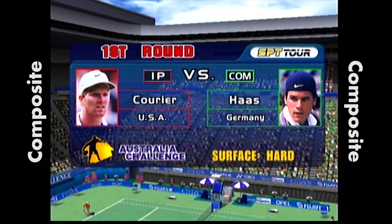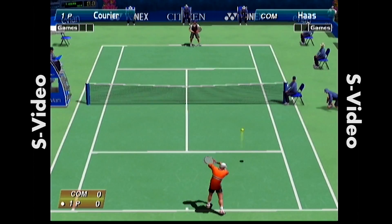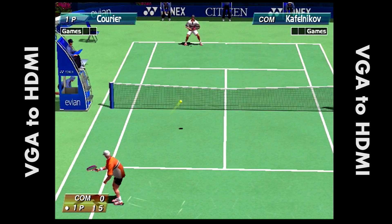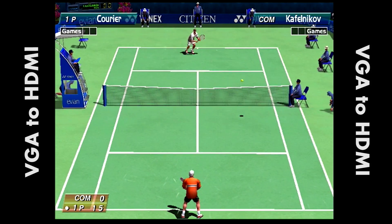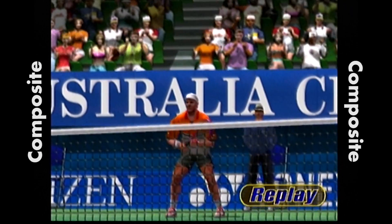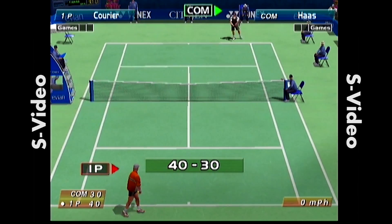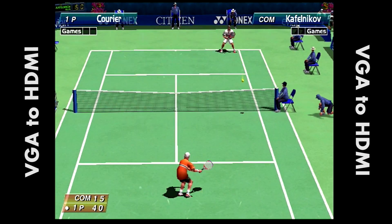Now we move on to one of my favorite Dreamcast games of all time: Virtua Tennis. I remember when this came out in arcades — my friend Mark and I used to go to Dave and Buster's in Pittsburgh, get some beers and wings, and just play Virtua Tennis and Time Crisis for hours. I thought this would be another great test because Street Fighter was 2D, but now we're moving into 3D with polygons. This is really where you see a big difference. Switching from composite to S-Video is a pretty big difference, but switching over to VGA — everything just looks so much better in 3D. Colors are brighter and the image has much more fidelity. And again, not much lag, which is important in a game like this.